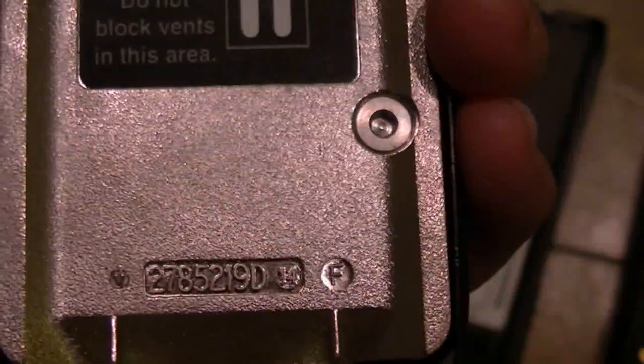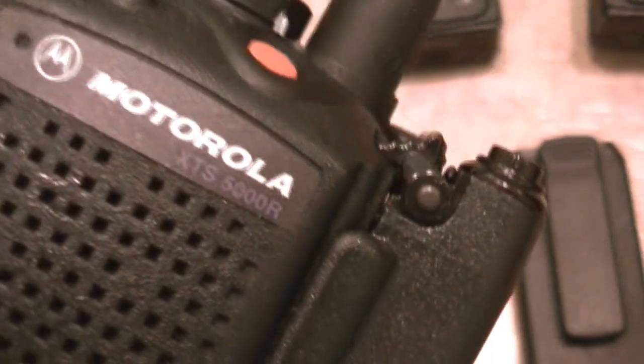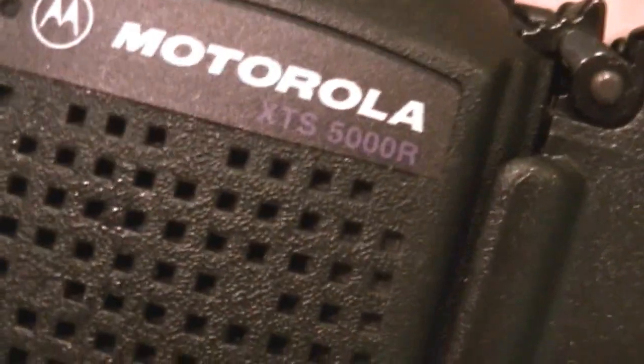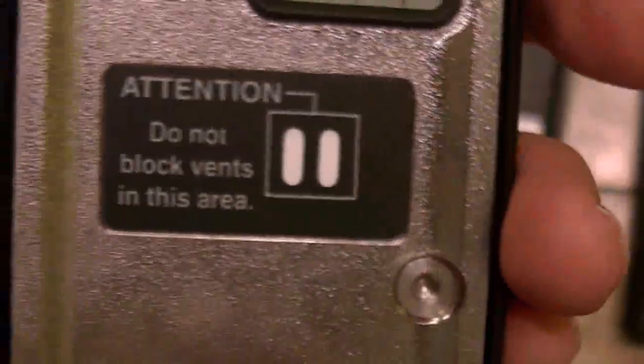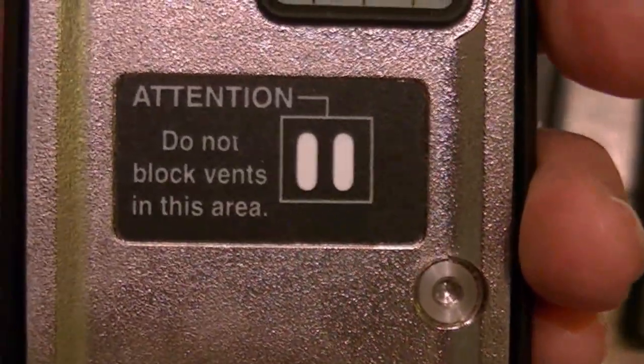This one is an R — yeah, XTS 5000R. So this is the ruggedized version with a gas plug. Gas plugs I think they just put on the Rs. They pressurize it for watertight — something like that.